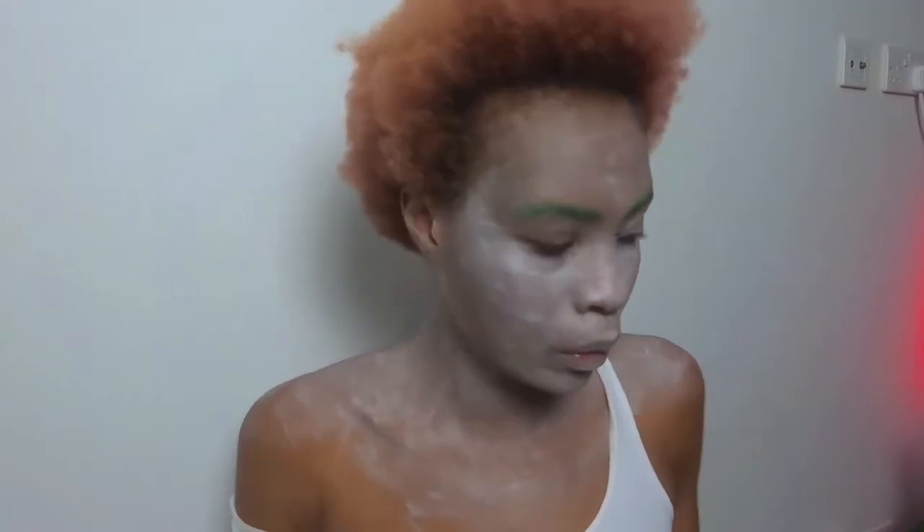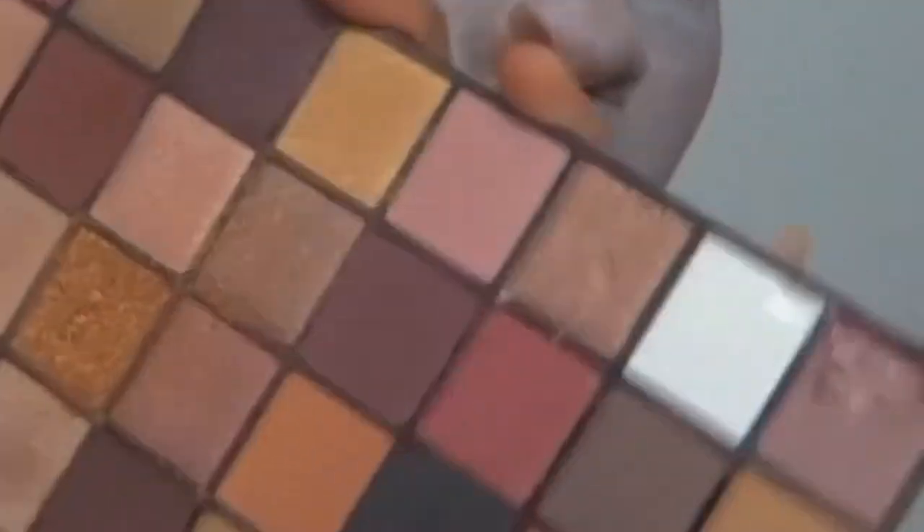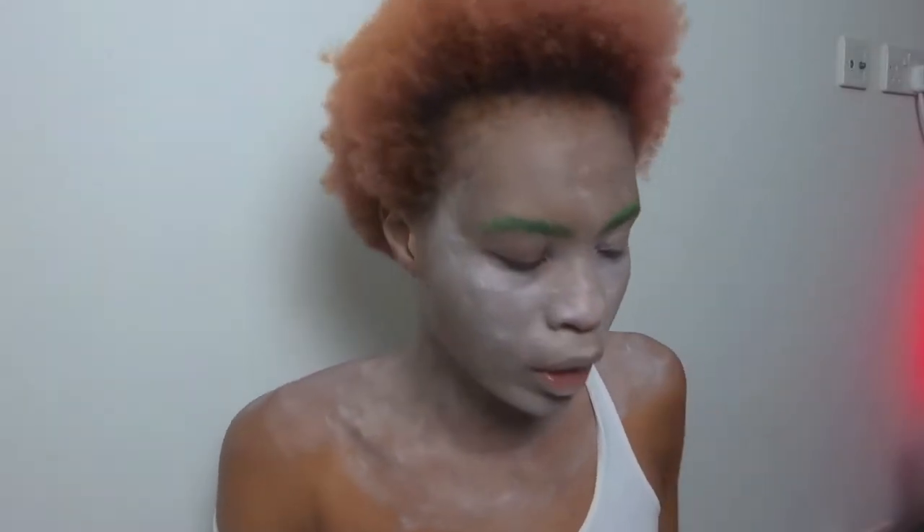Okay guys, I broke my eyeshadow palette — I just got it out and it just smashed. But anyway, I'm going in with this Makeup Revolution Max Reload palette and I'm just taking the white off it to stop my eyebrows from creasing when I actually put eyeshadow on.